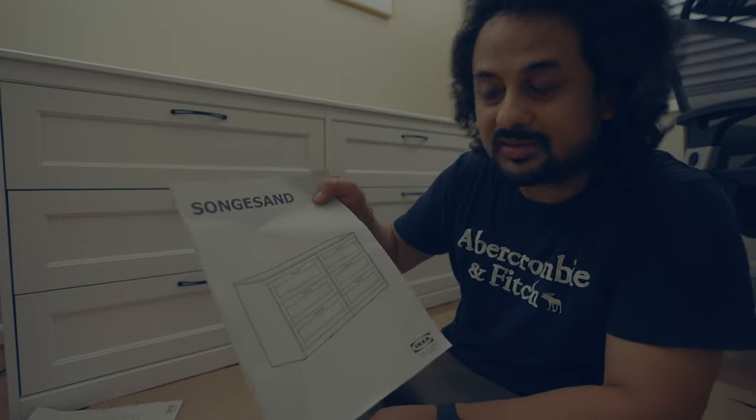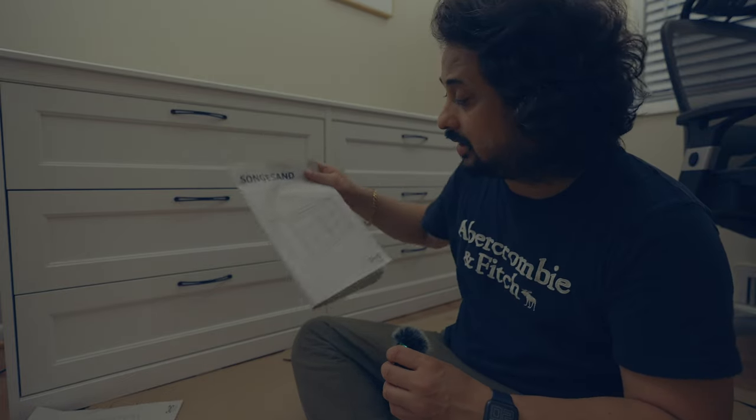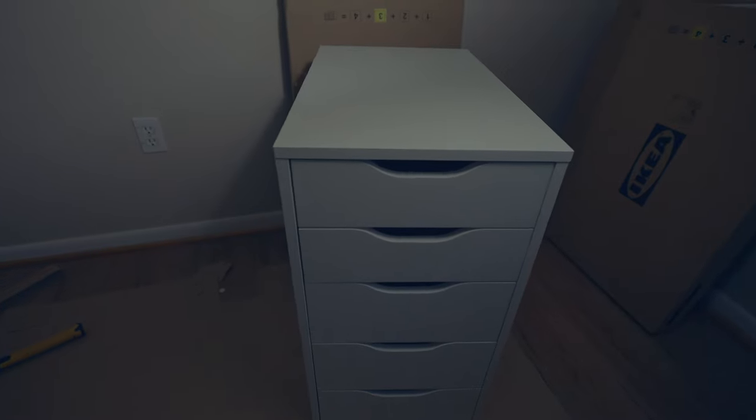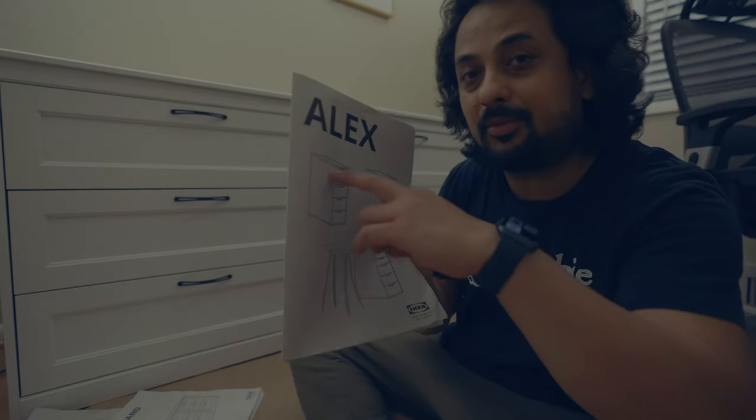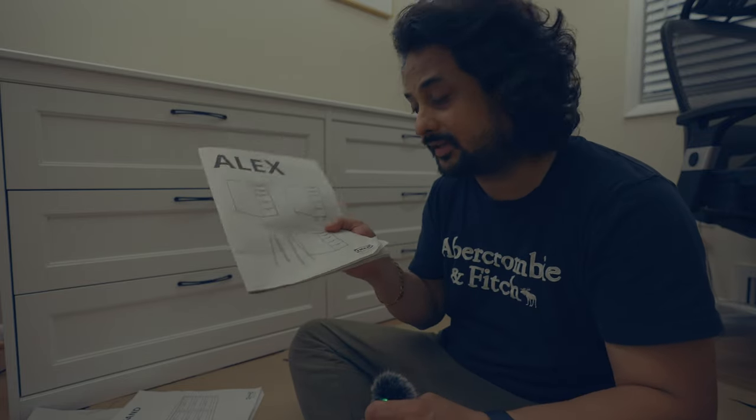I have this Songesand from IKEA. This one looks pretty good. I also bought this Alex one. This is like the small kind of drawer. This is also pretty good. This is very sturdy and strong.